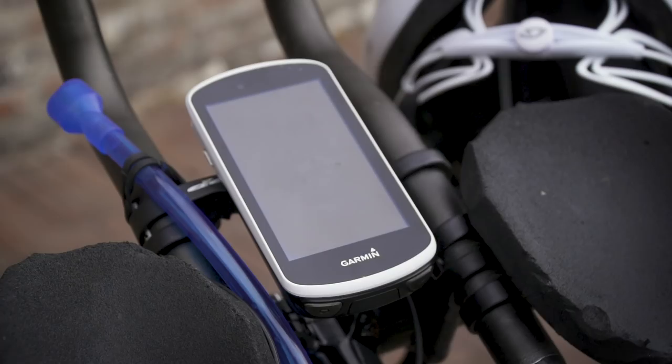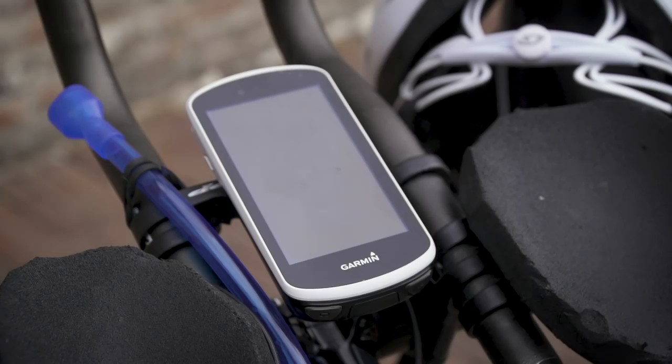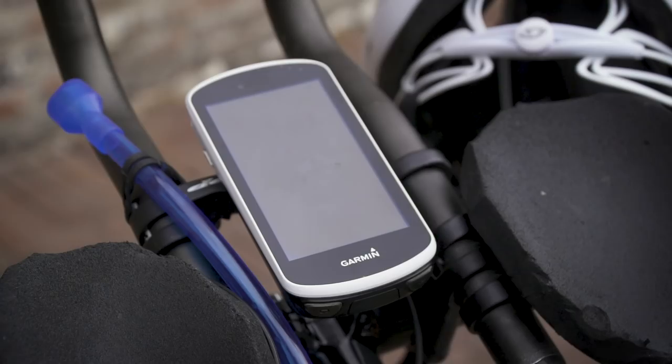Up in the cockpit, there's a Garmin 1030. That's not the only one you've got with you, is it? No, I've got a 1030 there which I borrowed off Steve Abraham — the guy who was going for the most miles cycled in a year. He was really kind enough to lend me that. And I've got a Garmin 1000 as well as a spare, because Garmins can be temperamental, and it's always good to have backups of all your routes.